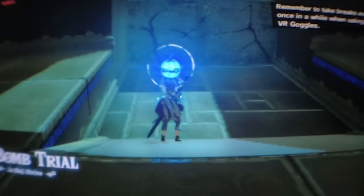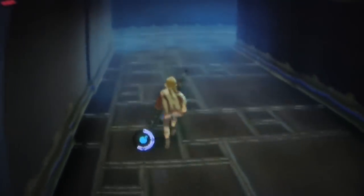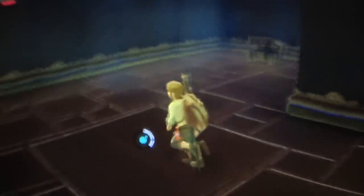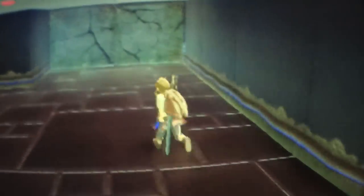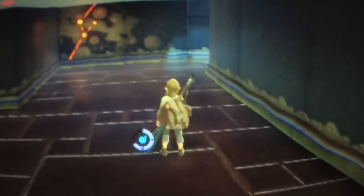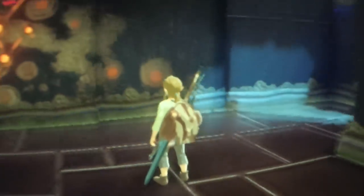This is how Zelda Breath of the Wild is looking in VR on the Nintendo Labo VR Kit. For those who don't know, it's a $40 accessory made from cardboard that you can build yourself — a DIY virtual reality headset for the Nintendo Switch. Since yesterday, you can play Zelda Breath of the Wild completely in virtual reality using it, and it's completely free of charge — simply update Zelda and you can play.